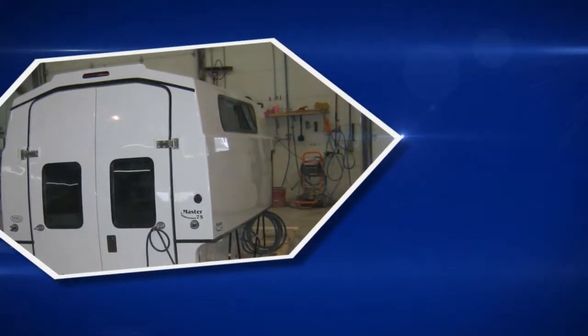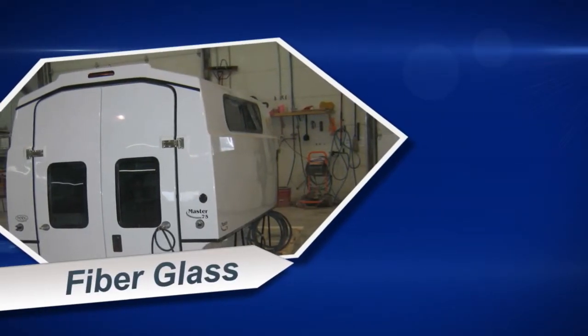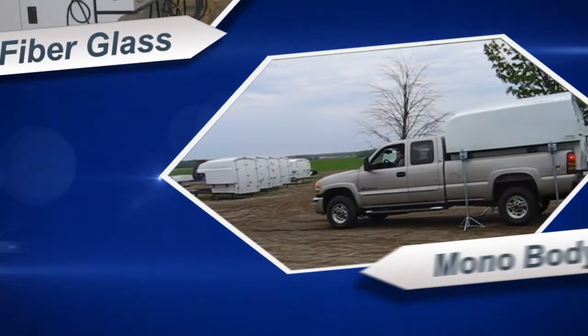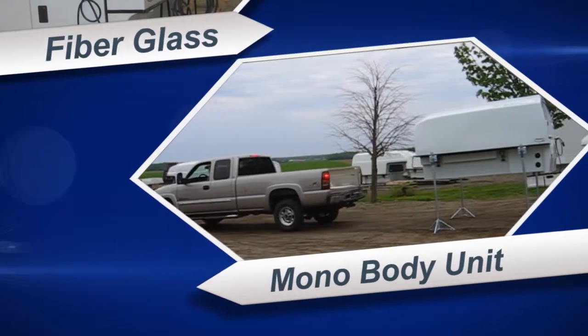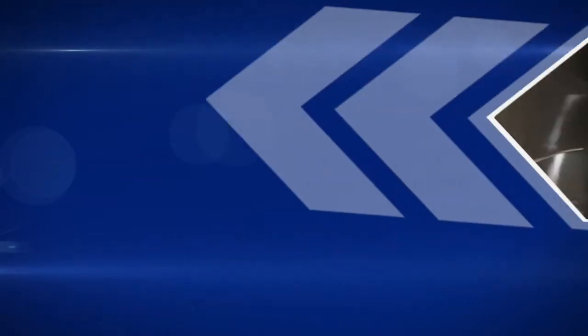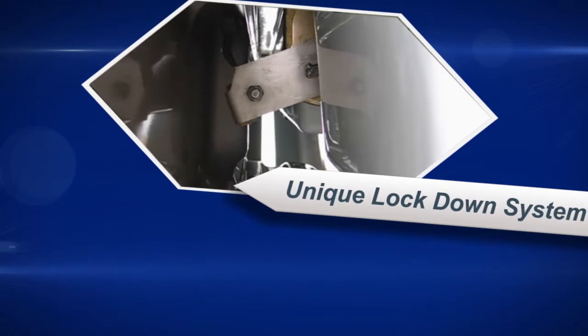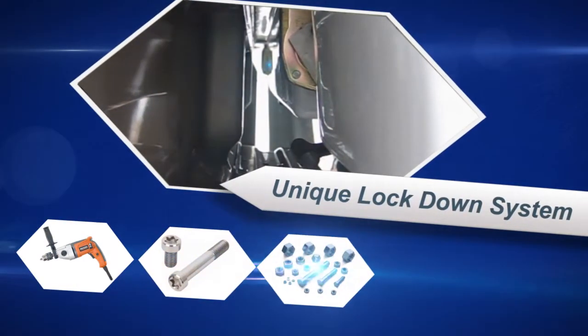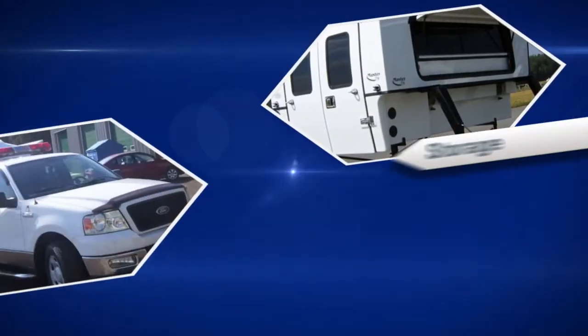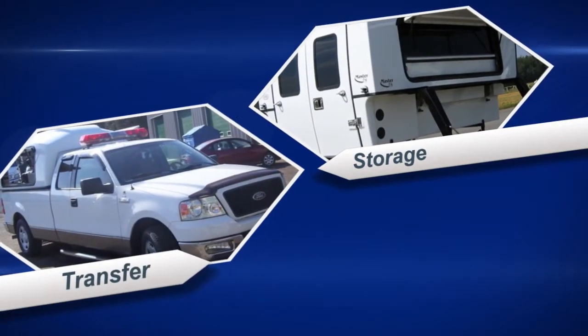Our rugged, watertight body is made from fiberglass and is a mono body unit which includes full floor support that can be removed from the host truck within minutes, fully loaded. Since our patented unit is a unique lockdown system, you can remove and install the body without any drilling, screws, nuts or bolts, and you can also remove it quickly for storage or transfer to another truck.